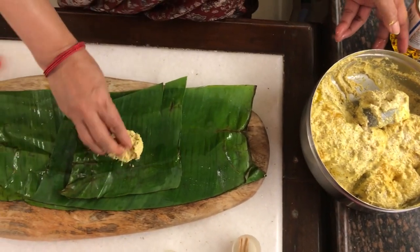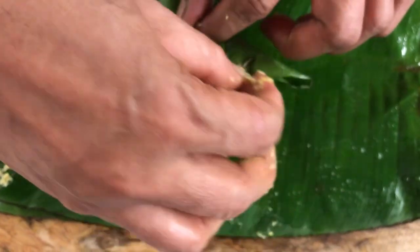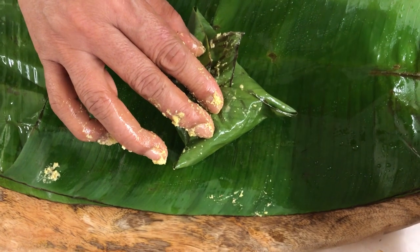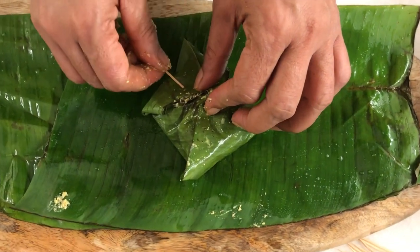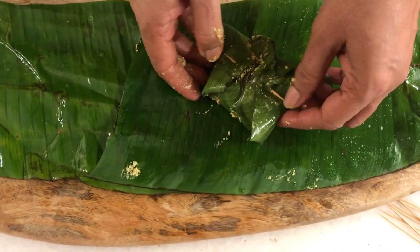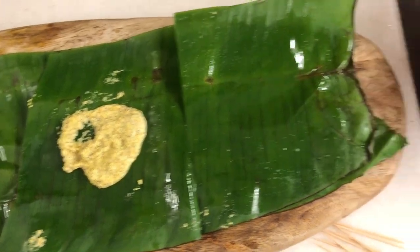Of course if it does, no problem — we are going to use toothpicks. You do this as individual pieces so that everybody gets the masala and the fish, but a lot of people do it all together as well, so totally your choice. Paturi comes out really well with prawns as well — I had made that once and I think that's what got Amit inspired to have paturi.